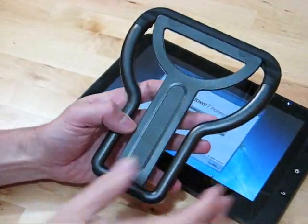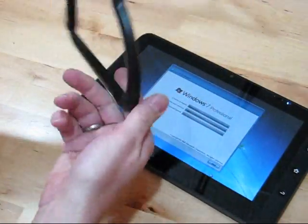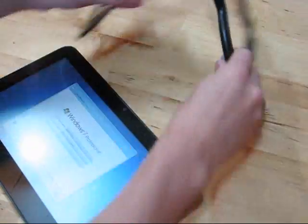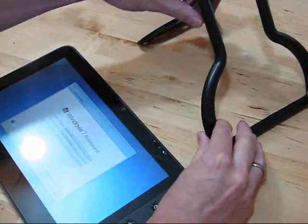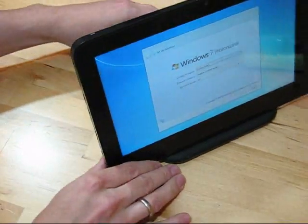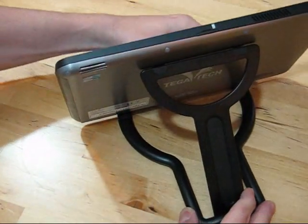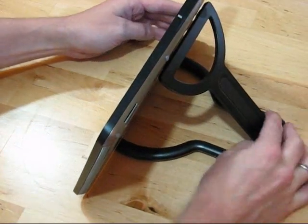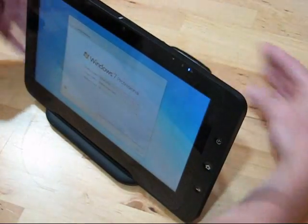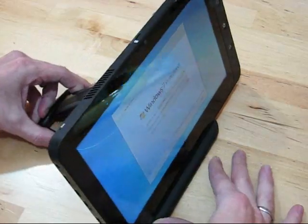One more thing before I finish — it took me a while, but I've just worked out how to use the stand. I was trying it like that, when in fact it goes like this, and the device just rests on the stand like that. It's good. I was a bit worried that TegaTek had sent me something completely useless, but obviously not — it's me that's useless. Thanks for watching, this is Chippy, umpcportal.com.